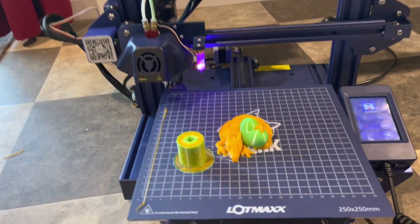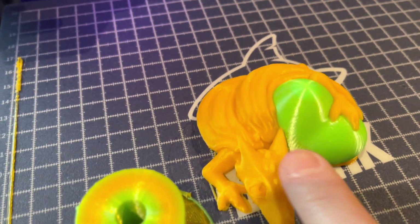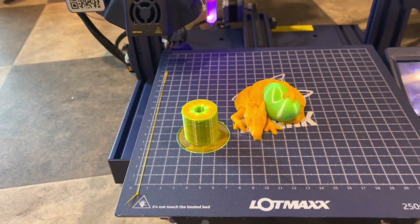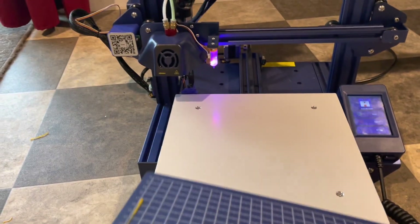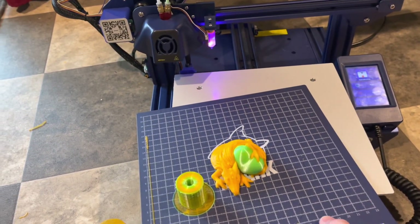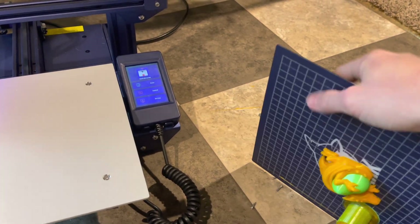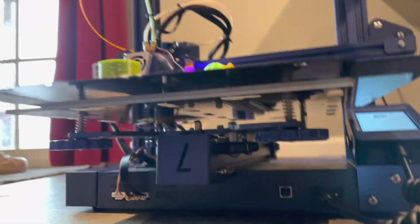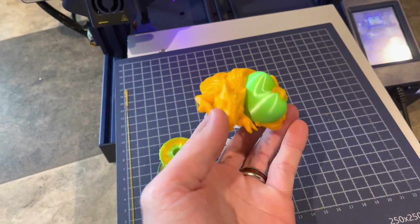The print is now done. As you can see, it turned out pretty good. Got a little bit of salmon skin here on the side of the green one, but overall this came out pretty nice. That over there is the prime tower — that's what it looks like when it's all done. I should also mention this is a magnetic build plate, and it seems like a sort of BuildTak surface that you might see on some of the Creality printers. This plate flexes and you can see the print starts to pop off — and there's the little guy right there.